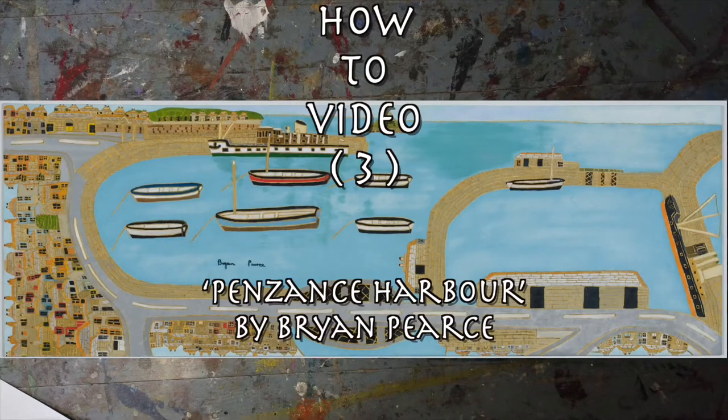Week three: a bird's eye view, inspired by Penzance Harbour by Brian Pearce.